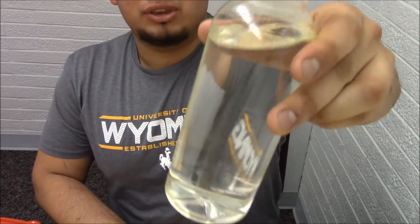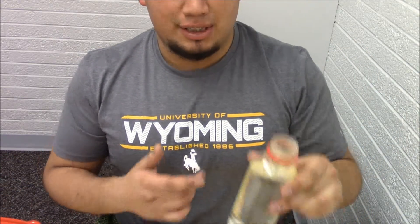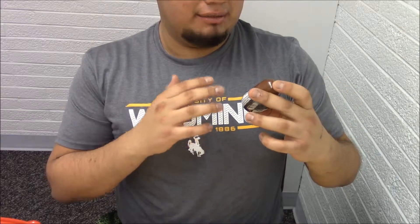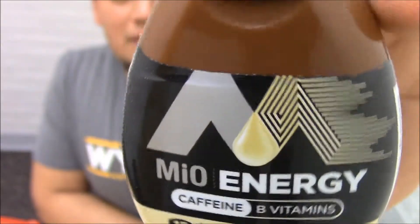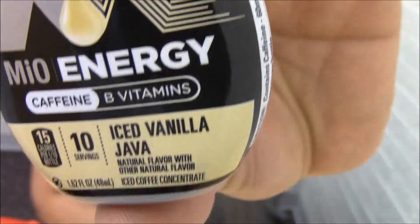Now that you have all your ingredients — we have our ice as you can see. You're going to need some water; there's no special kind of water, this is straight from the sink. You can buy water or just use tap like me since it's drinkable, thank god. And you're going to need one of these little things called MiO Energy, which you can find at almost any gas station or Walmart. This is the one I'm going to use today.